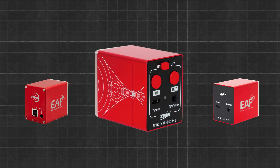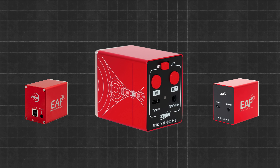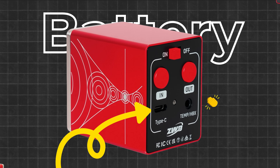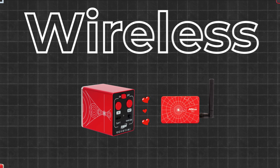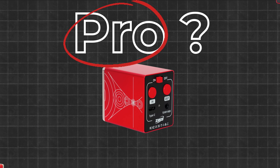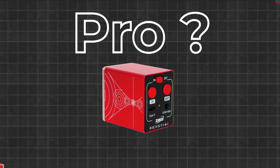While the EAF Pro offers exciting new features, there are some significant trade-offs to consider. It's pricier — roughly $100 more than the EAFN. The integrated battery is sealed, meaning it will degrade over time and cannot be user replaced. However, you can always power the focuser via USB-C if needed. The wireless Bluetooth control is strictly limited to the ASI Air ecosystem, so don't expect fully wireless operation with Nina yet. Even as a Pro model, the torque and precision are unchanged from the EAFN and even the original EAF 5V.